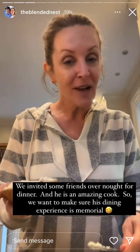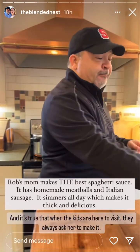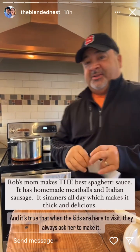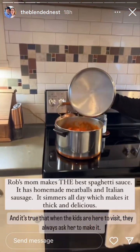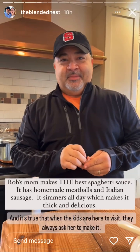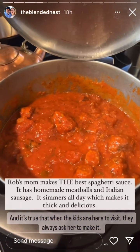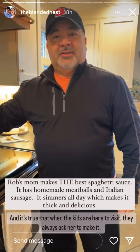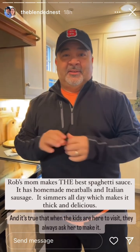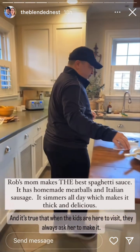Last night I went over and prepared this awesome spaghetti sauce. We're having some friends over tonight — I'm doing homemade spaghetti and meatballs with Italian sausage. We're going to let it slow cook all day long. A shout out to my mom — this is her recipe, which all the grandkids and everybody loves. This is my second time making it.